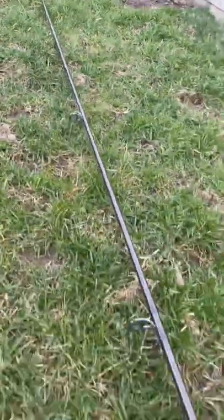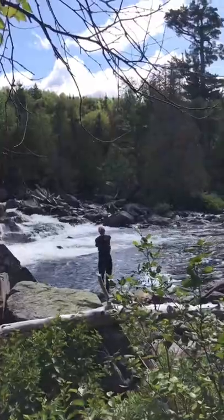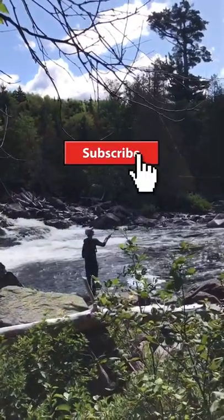I have no idea what flies to use and very limited knowledge on how to fish moving water on the fly. Any tips for a new fly fisherman would be greatly appreciated.